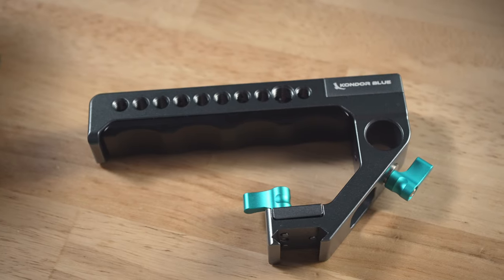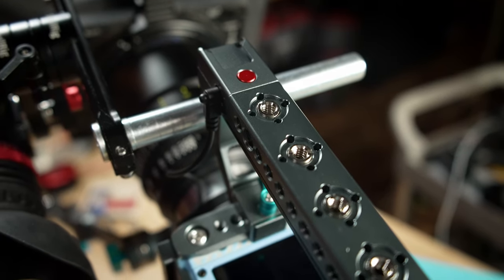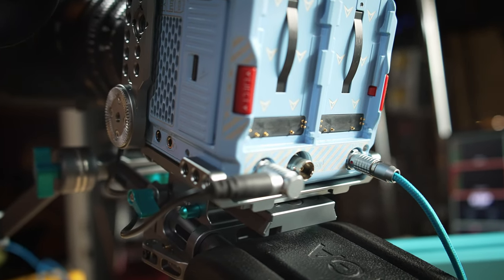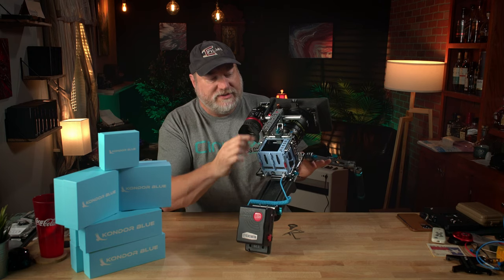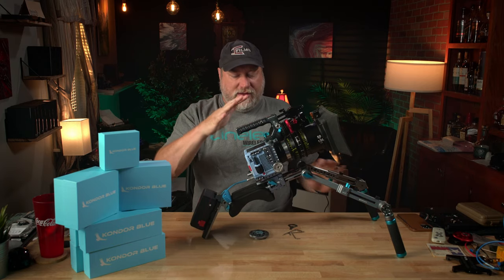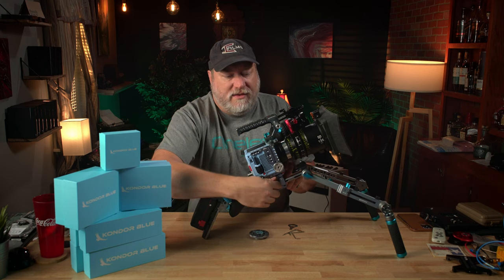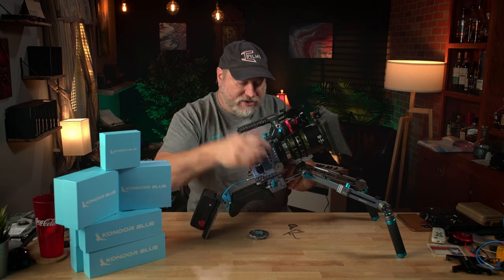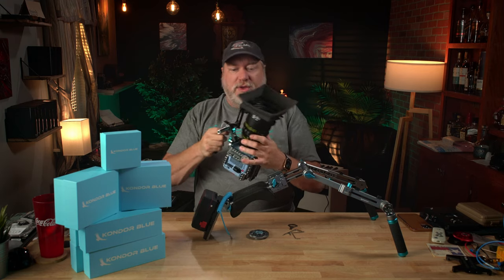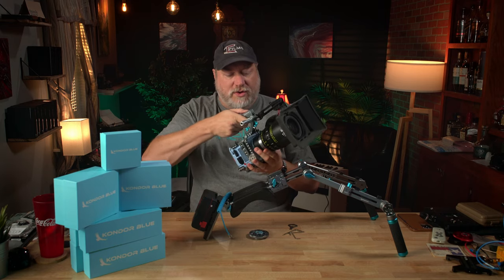You get a handle. The handle has a start-stop — a record button that runs down the side. It plugs in back here to the accessory port, and the cable runs up the side. That gives you a nice start-stop when you're holding it. You can rig this thing with just the handle and you are good to go.